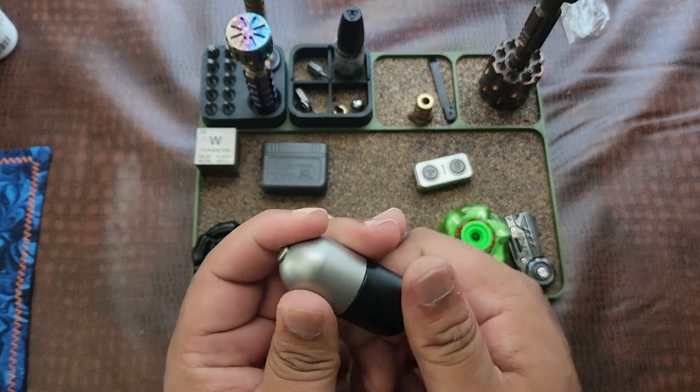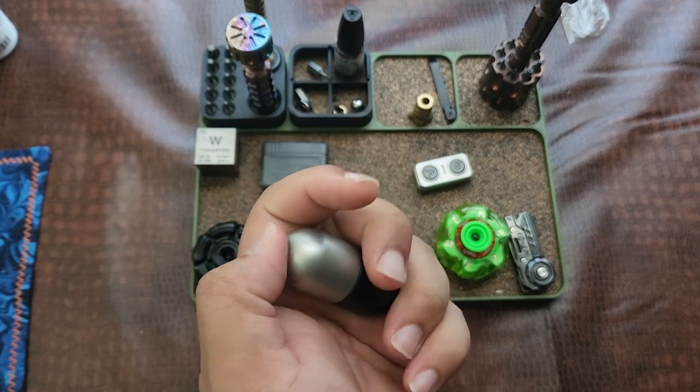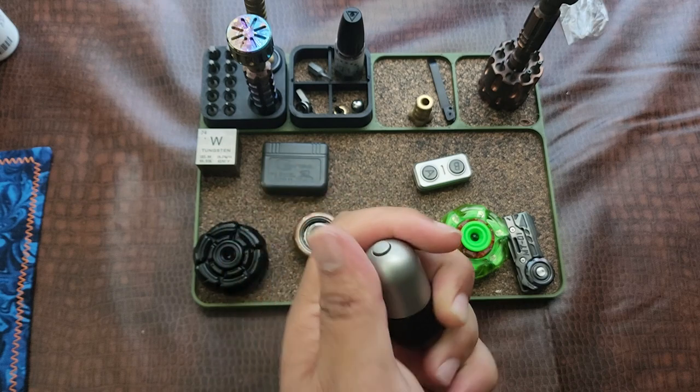Maybe next time I'll try to get the prices for stuff, because I think depending on the price point it would really influence my decision on whether something is worth it or not. Definitely will keep that in mind for the next one.